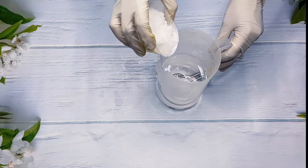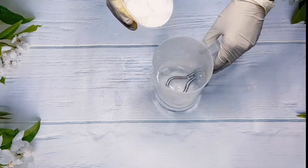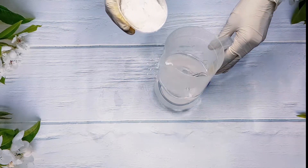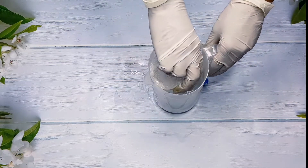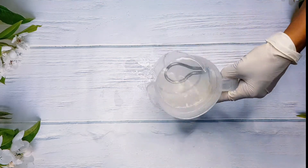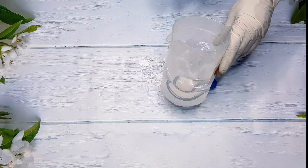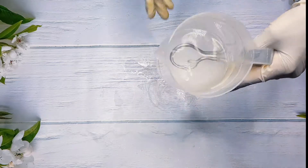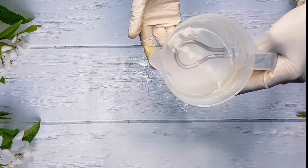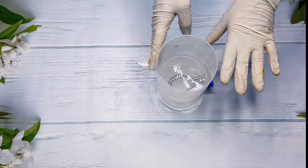I'm going to go ahead and pour in my glycolic acid powder. In this video I'm using warm water to dissolve it — it is very essential that you use warm water. At minimum it should be at least 80 degrees Celsius. That's what I'm using to dissolve it here. I've poured my powder into the water.